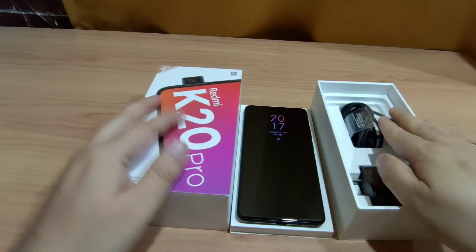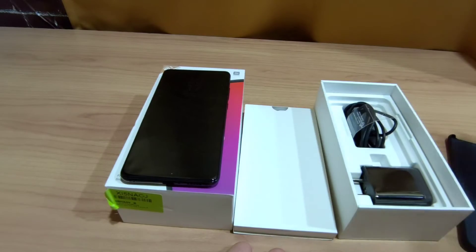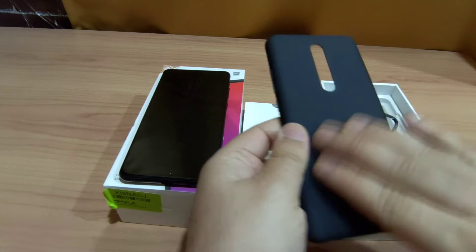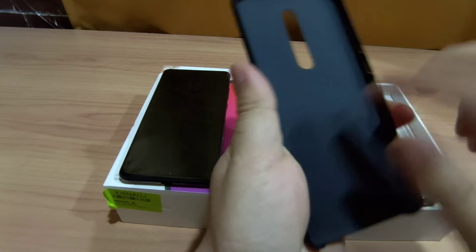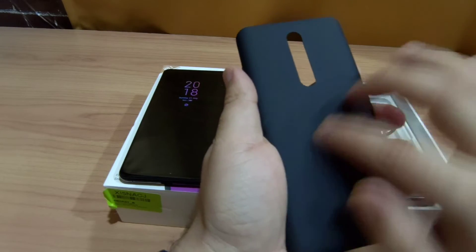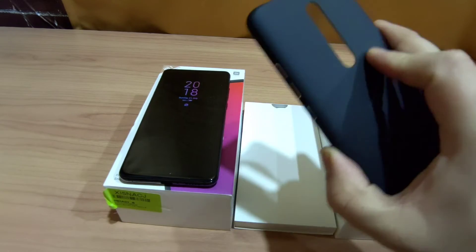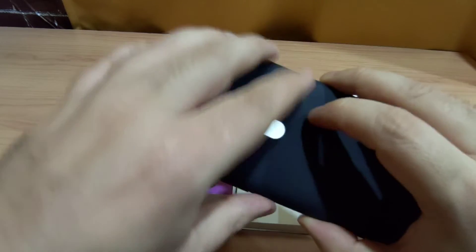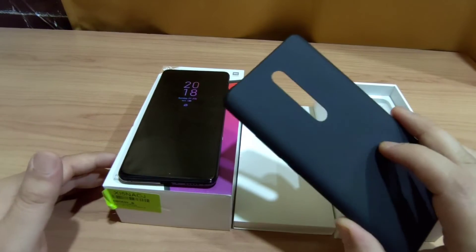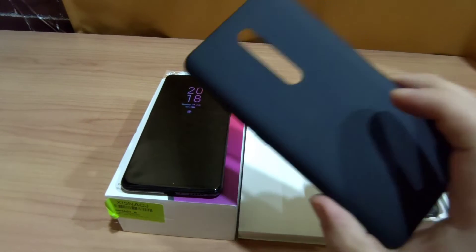The phone also comes with a case on the side. This case is a soft-hard case — it is actually hard but has a feather-like feeling to it. It is also a little bit slippery; it gives a little grip but is still slightly slippery overall. I recommend you use another grip case with this phone.